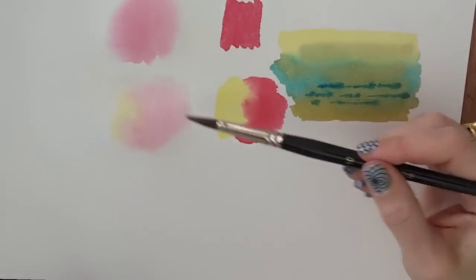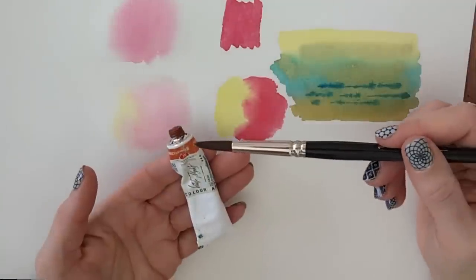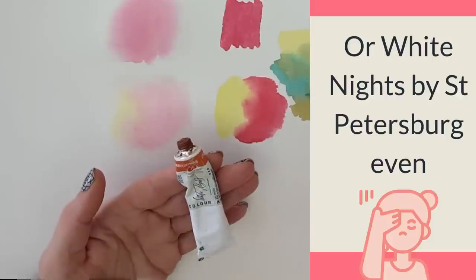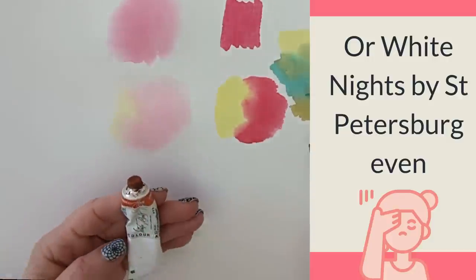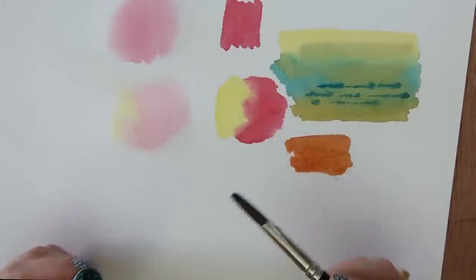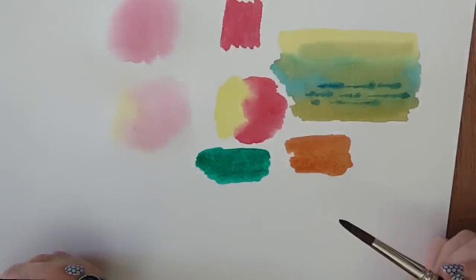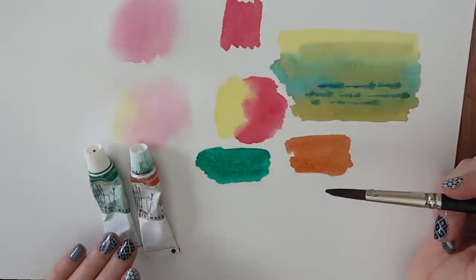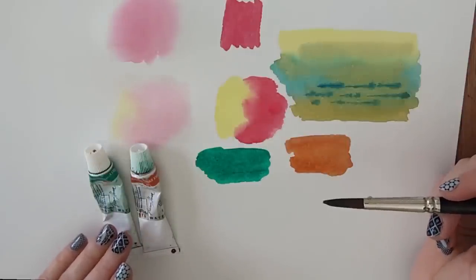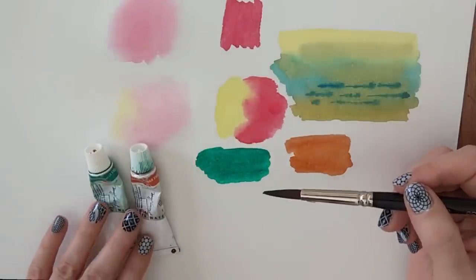The paints I use are from my essential set by Jackman's — they are an artist quality paint. Here I also have one of my favourite student quality brands, St Petersburg by White Knights. Trying a red ochre and a phthalo green, you can see they're perfectly bright, clear, and usable colours. The thing with student paints: don't mistake student quality brands by good manufacturers with cheap rubbish paints from drugstores, because in most cases they're almost as good as an artist quality range.